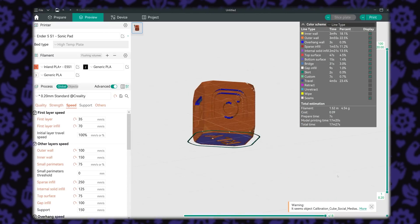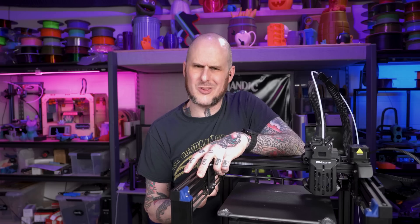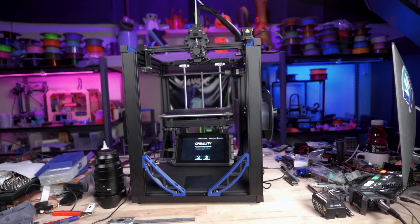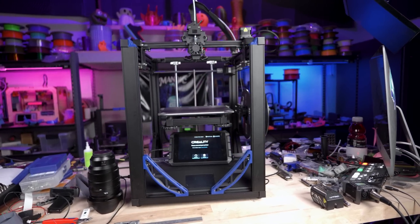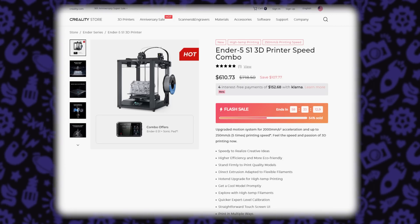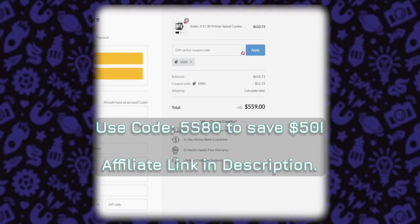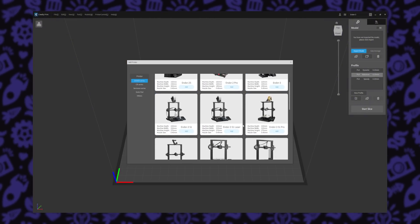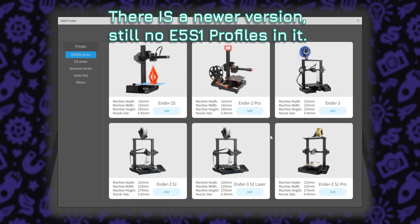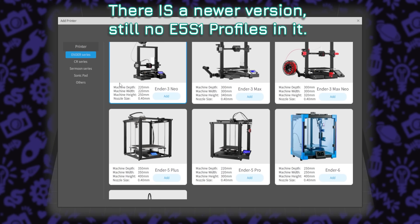I created a print profile for this machine in Orca Slicer — the artist formerly known as the Soft Fever Fork of Bambu Studio — so I could use its built-in calibration tools, and I just like the slicer overall. And this is where I ran into another problem. When Creality reached out to me about sending the Sonic Pad, they offered to send an Ender 5 S1 as well — I turned them down because I already had one. But they're currently running a bundle deal. So it was a little strange that the USB stick that came with the machine had their Creality Print slicer on it, but there was no Ender 5 S1 profile in it. I thought that was a heck of an oversight when they are pushing the Sonic Pad with this machine.